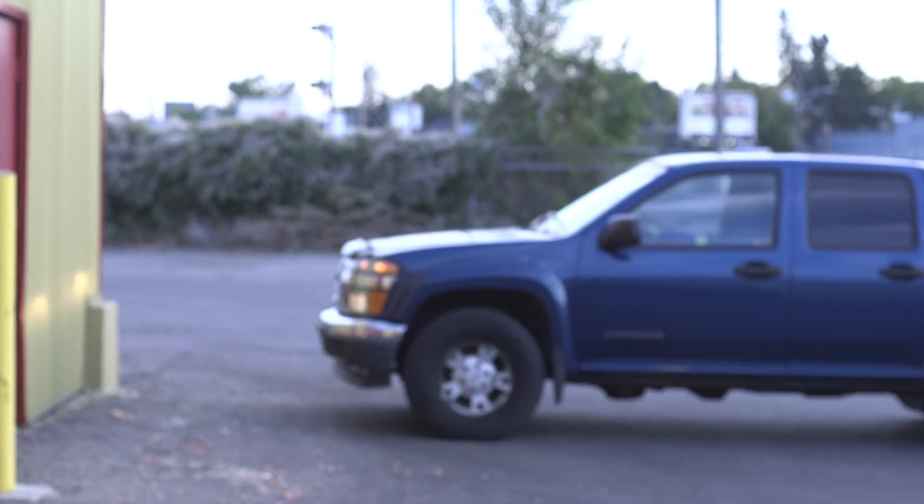Thank you for watching this G7 training video. For technical support, please visit the Blackline Safety Support Centre.